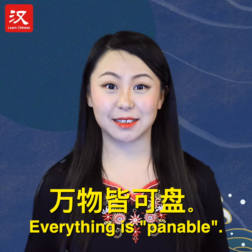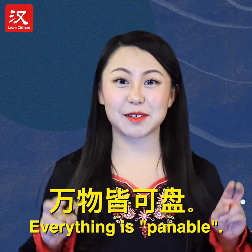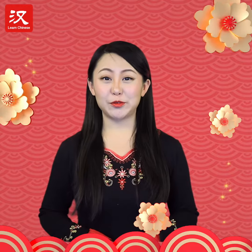There's even a Chinese saying: everything is panable. So who would you like to pan, and why? Share with us in the comments!